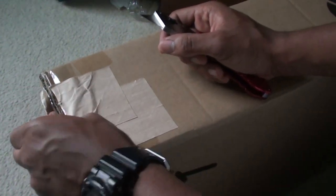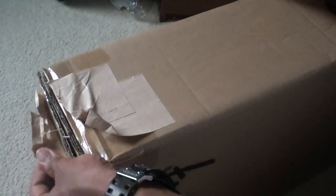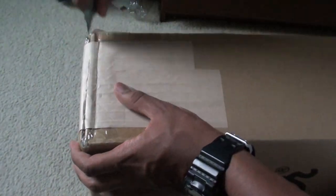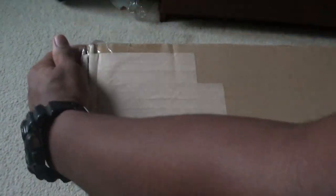Oh my god, I'm not ready. This does not feel real. Opening a guitar is a great feeling because it's not something you get to do often, especially if you're like me — I'm only 18 years old. I can't be buying $1,400 guitars all the time. I'm probably not going to be getting another guitar for a while, so you gotta savor the moment.